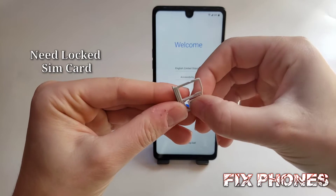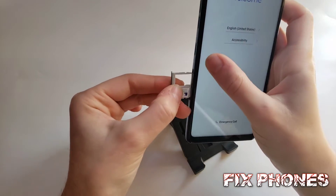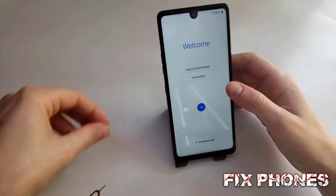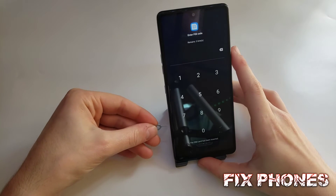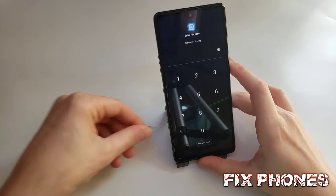We have to insert the locked SIM card into the phone. Once you enter it, you'll see this screen, then you have to remove the SIM card.